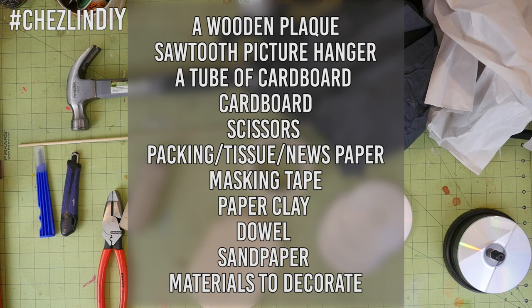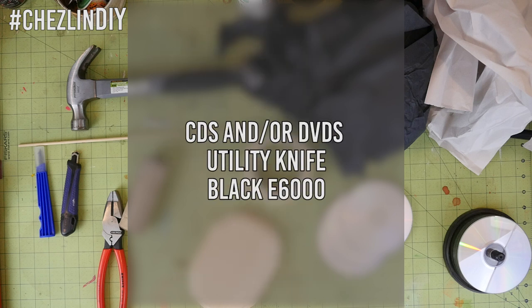You'll also need school glue, some dowel — since I'm making a smaller bust I used a thin dowel — sandpaper, and whatever you want to decorate with. I decided to try the CD mosaic thing and also used some wood stain for the plaque. For the CD mosaic you'll need CDs and/or DVDs, a utility knife, scissors, and black E6000.